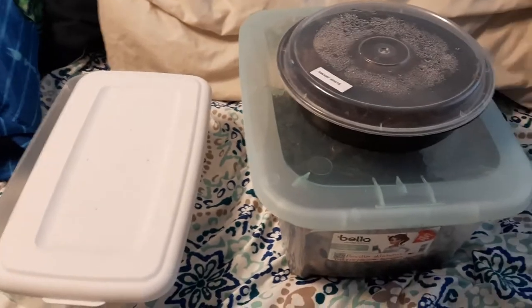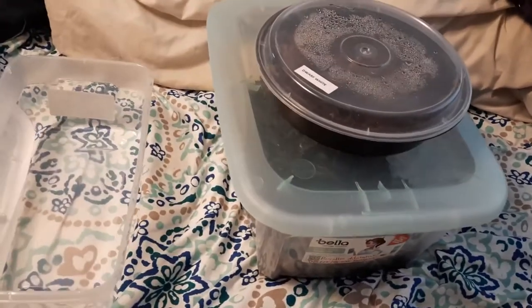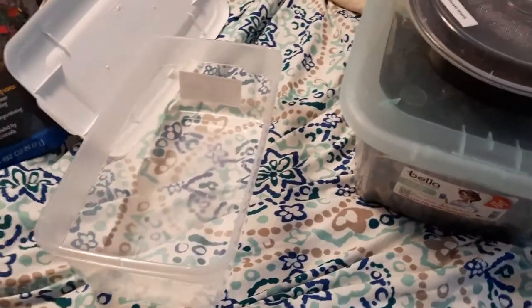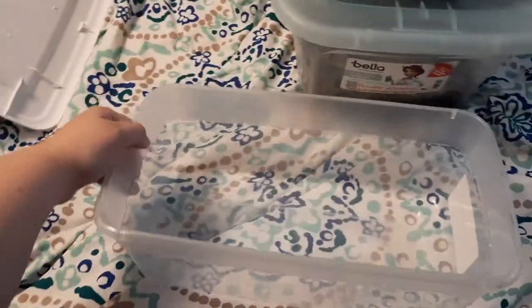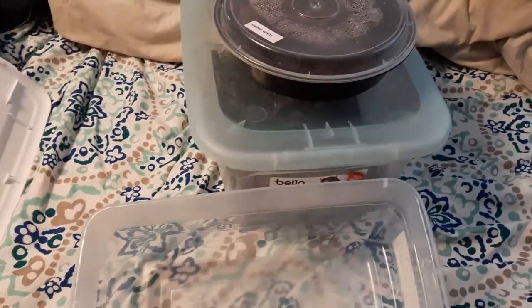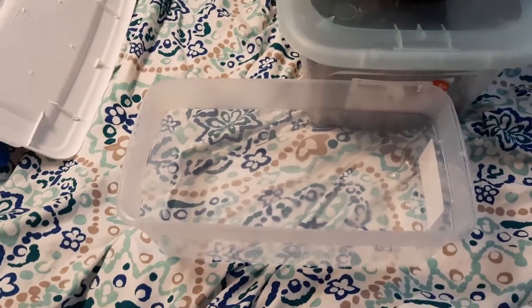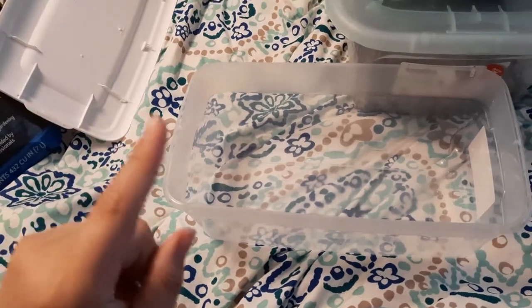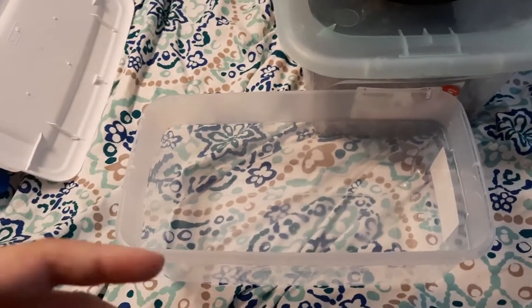Once you have your isopods and you've chosen which species you want, how do you set up their enclosure? If you do plastic bins like me, they hold moisture in really well, and isopods need moisture to breathe because they're a crustacean. Or you can go with a glass terrarium and make it fancy and planted. I get topsoil because it's super cheap — about two bucks for a huge bag at Lowe's or Home Depot. Just make sure it doesn't have any fertilizers in it, because fertilizers will kill your creatures or put toxins in them that build up in the food chain.